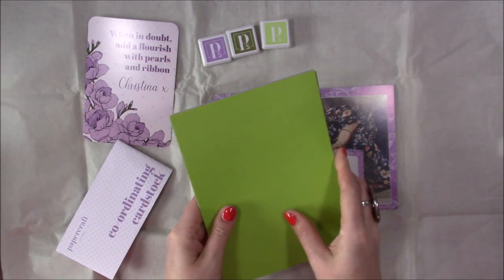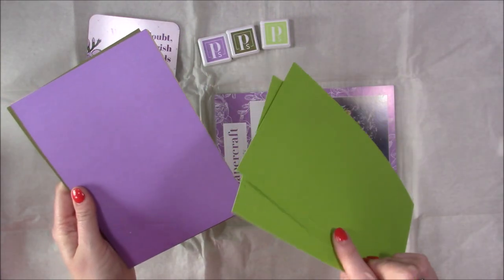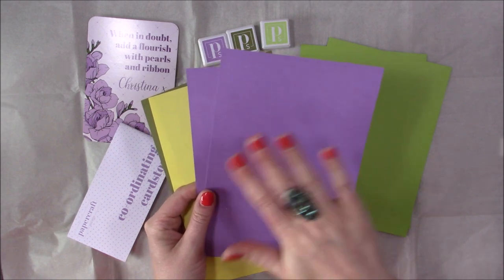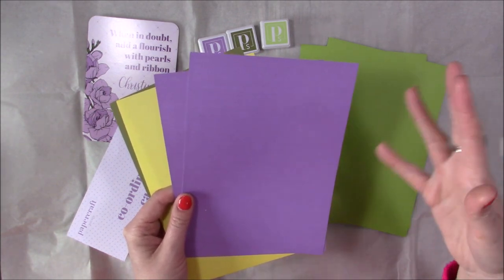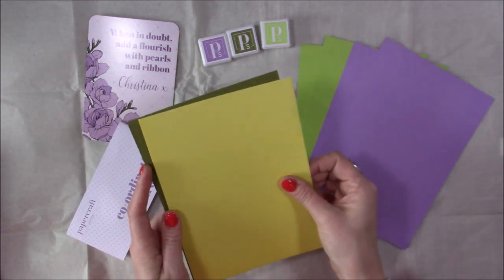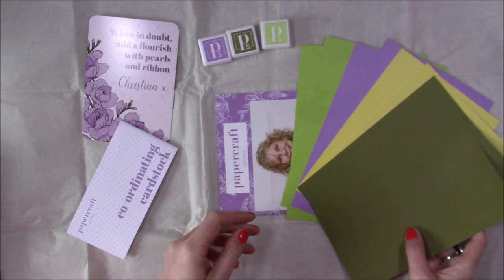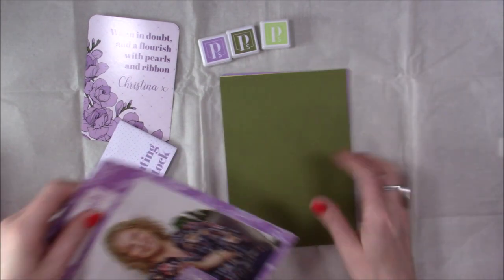Then we have the coordinating cardstock. You've got that lovely lime green — these ones are white core double-sided so you can create some nice distressed effects. If you run the embossing folder through this card and then a light sander over the top, you'll get the grain of the white core coming through and it creates lovely effects — it gives a real depth to the card. Then you've got that lovely lemon yellow and an olive green as well, so that will all coordinate perfectly with your inks and those patterned papers.